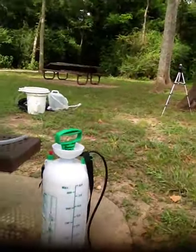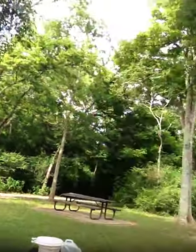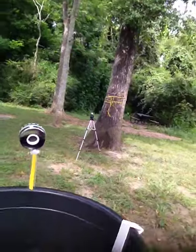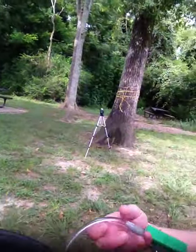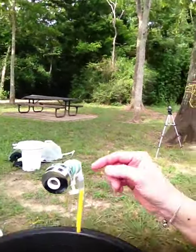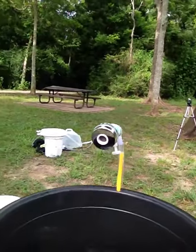It is a pump-up sink. You have a six-liter container. You pump, and once you pump it, you will hit the release valve. The release valve will pour the water through the sprayer and it's completely functionable.